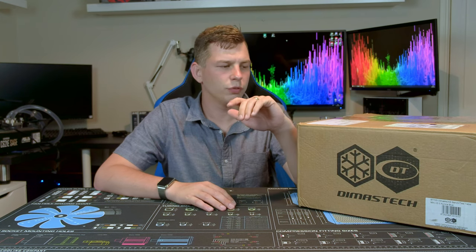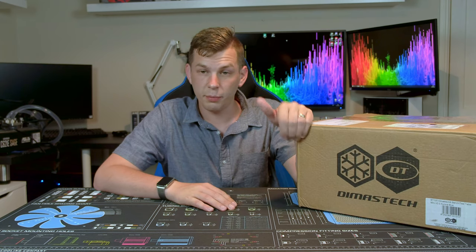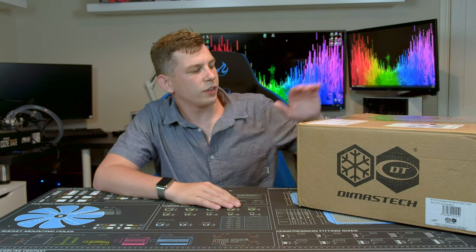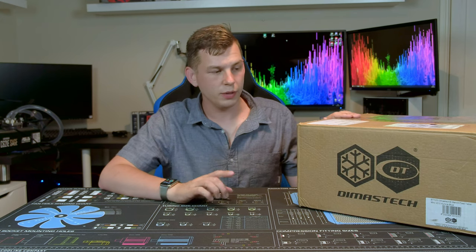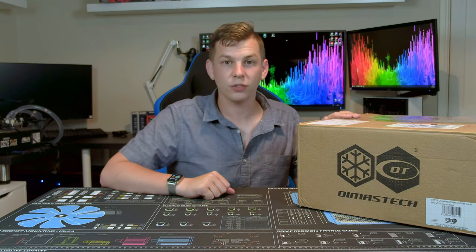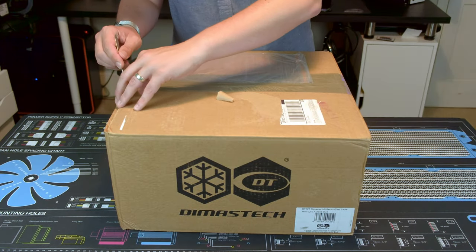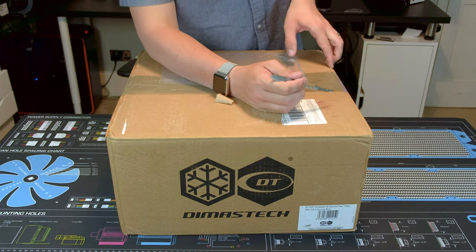Unfortunately during house moves and things it ended up getting damaged and I couldn't use it anymore, but Dimas Tech are coming back and they sent me this to review. So like I said this is the Dimas Tech Mini. I'm going to be putting some links down below to where you can get them, but we're going to start by cracking open this box and seeing what is inside.